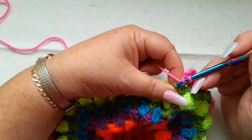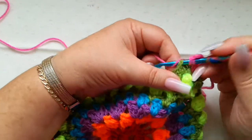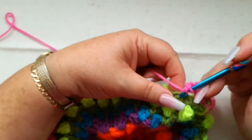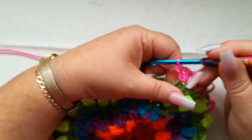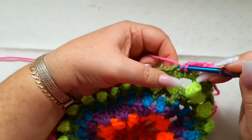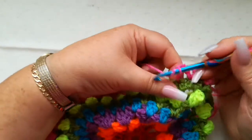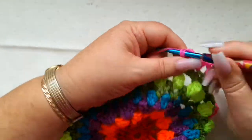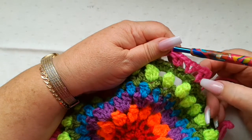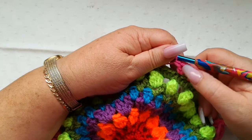We're going to miss the next stitch and work a V stitch into the following stitch — so one double, one chain, one double. Skip the next stitch and we're back into the front post stitch from the previous round where we do a V stitch. We're going to carry on all the way around working in the same way: a V stitch, miss one stitch, a V stitch, miss a stitch, a V stitch.